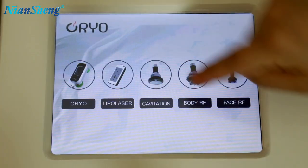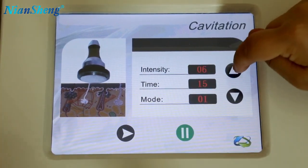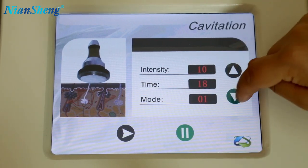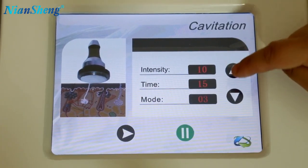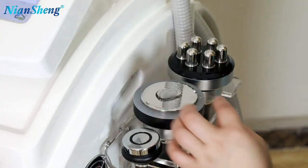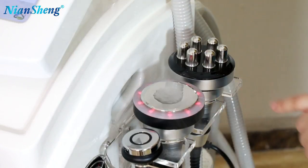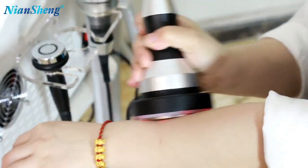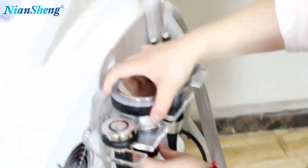Now I will show you how to use the cavitation handle. Here you can adjust the intensity — maximum intensity is 10. And treatment time, you can adjust it here. There are three different models: Model 1, Model 2, and Model 3. Click on ready, then we can use the handle. Now I will use water to test it — you can see it's very strong. Usually we will use the handle moving in circles like this to do the treatment. This is how to use the cavitation handle.